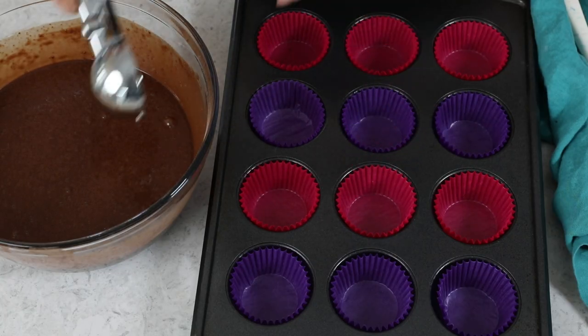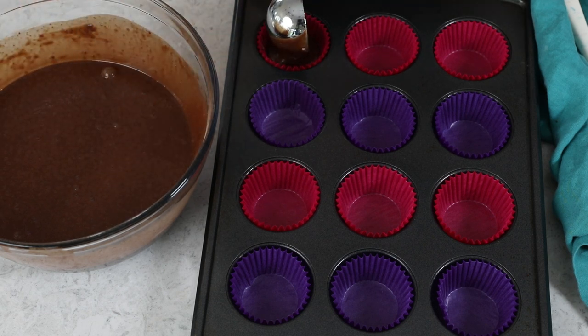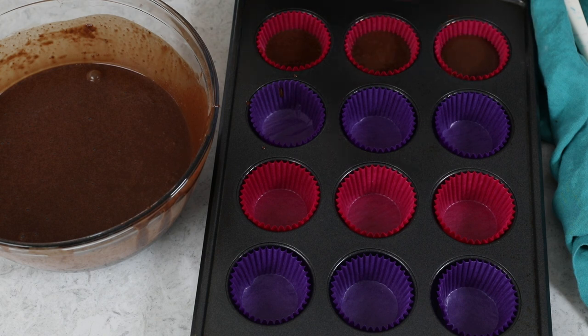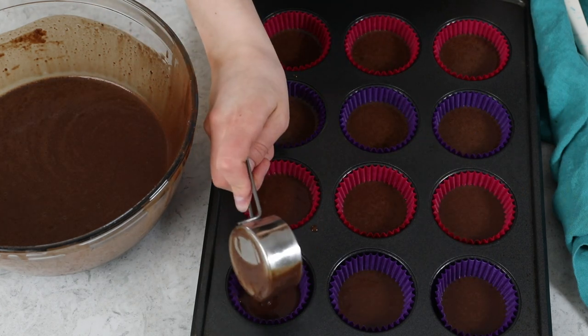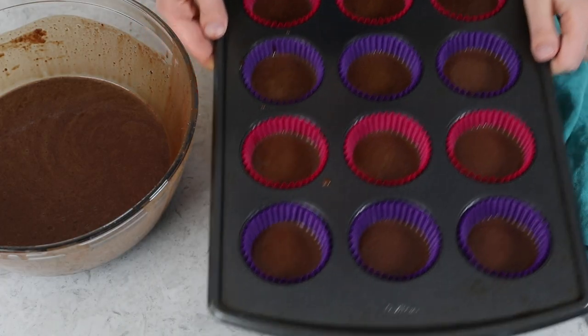Fill the liners between one half to two thirds of the way full. You can use an ice cream scoop, a measuring cup, or whatever you like — using a regular spoon is a little bit messy. This comes to about three tablespoons of batter per cupcake. This batter should make an even 24 cupcakes, but if you have any batter left over, discard it. Do not overfill your cupcake liners or your cupcakes are going to overflow, they won't have those nice dome tops, and they'll probably collapse in on themselves. This recipe makes 24 cupcakes and your standard muffin tin holds 12, so I do recommend baking them one tray at a time.